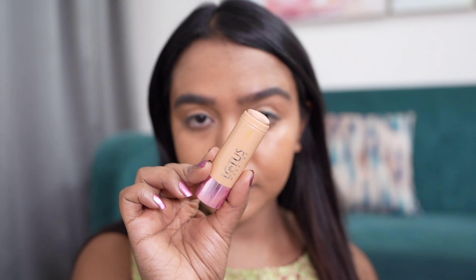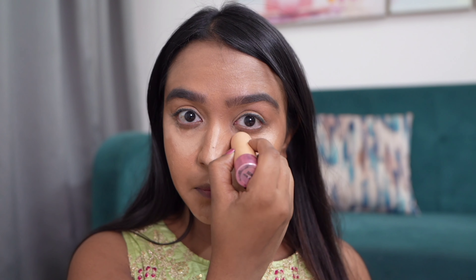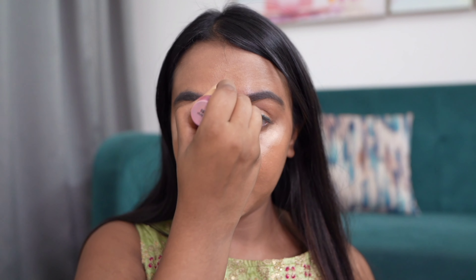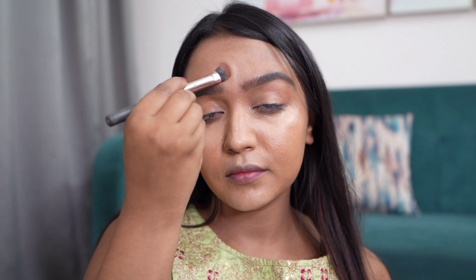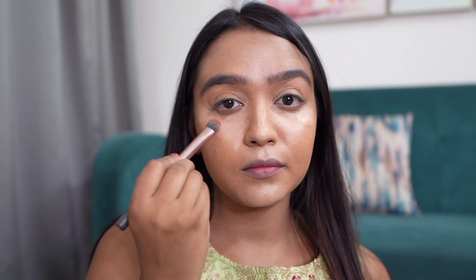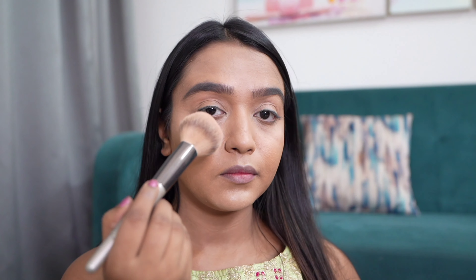Next up we will apply the concealer under my eyes, on my nose, and all the high points of my face to make it pop. Make sure you're using a smaller brush to blend your concealer. Here I'm using the Lotus Eco Stay concealer in the stick form.